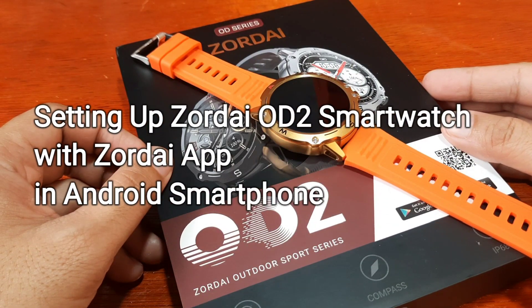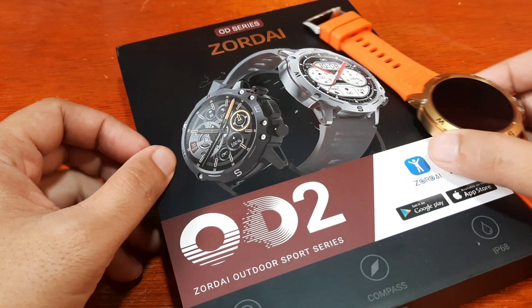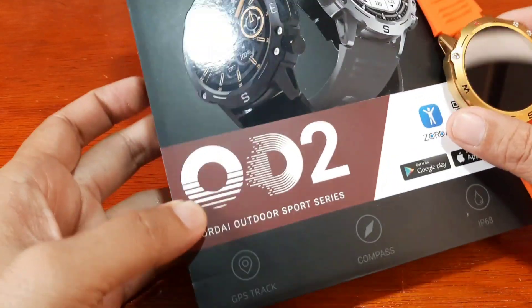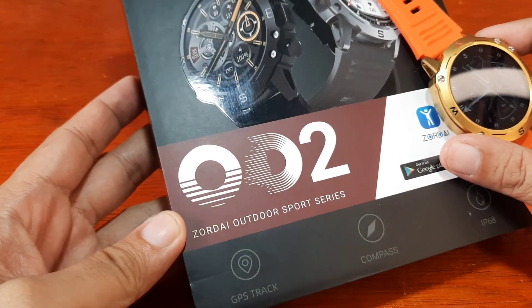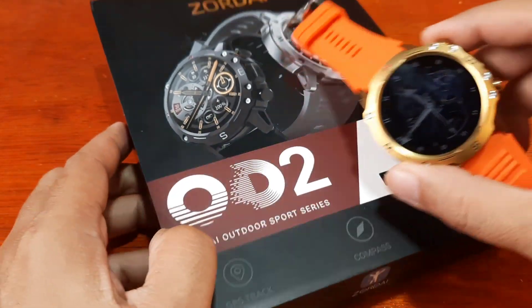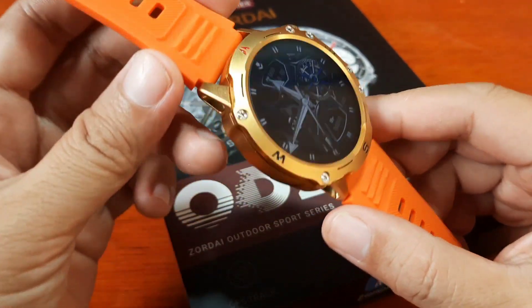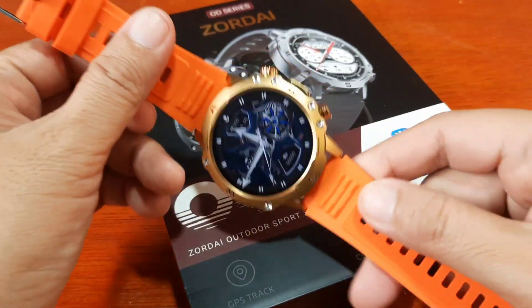Good day, this is smartwatchspecifications.com, the premier site for smartwatch specs, news, and interviews. We are back with our Zordai OD2 smartwatch, also called the Zordai Outdoor Sports Series — a beautiful, sporty-looking smartwatch from Zordai.